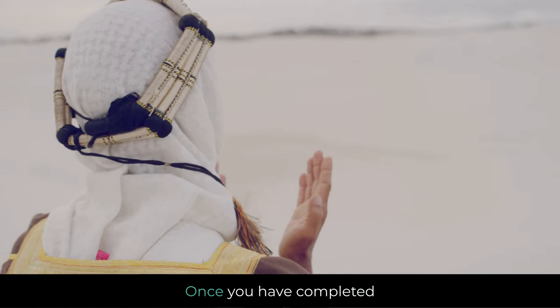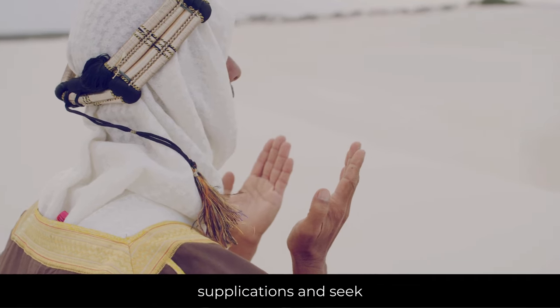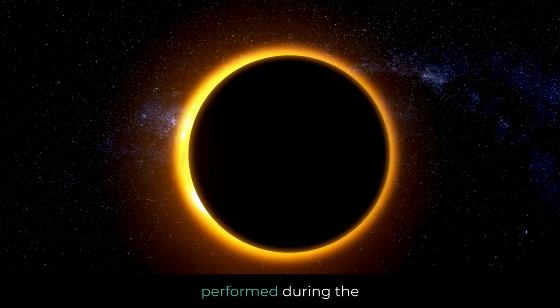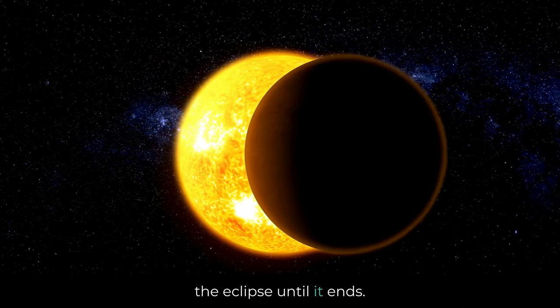Completion: Once you have completed the two units of prayer, you can make additional supplications and seek Allah's forgiveness. Duration: The prayer is performed during the time of the eclipse, starting from the beginning of the eclipse until it ends.